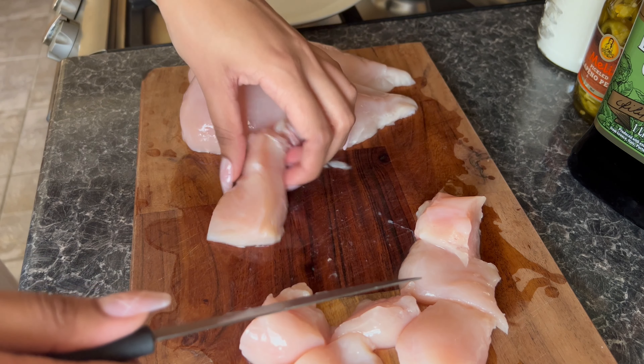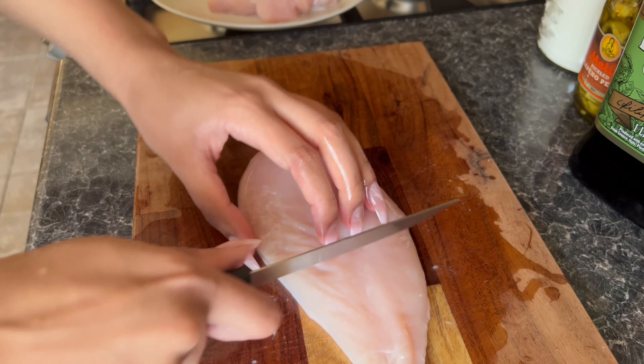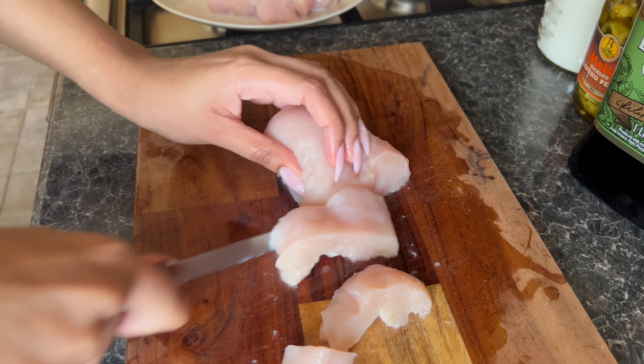Here are all the ingredients. We have some eggs, some jumbo king prawns, these cute baby peppers, and a couple of avocados.